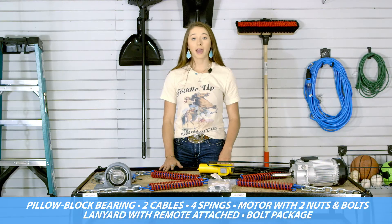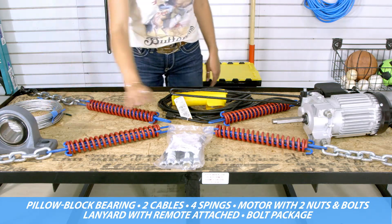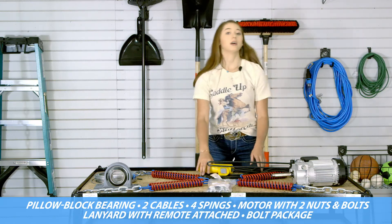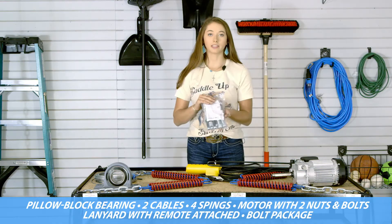Your steel frame will come in a pallet or a box. What it will include is a pillow block bearing, two cables, four springs, a motor with two nuts and bolts, a lanyard that has a remote attached to it, and your bolt package.